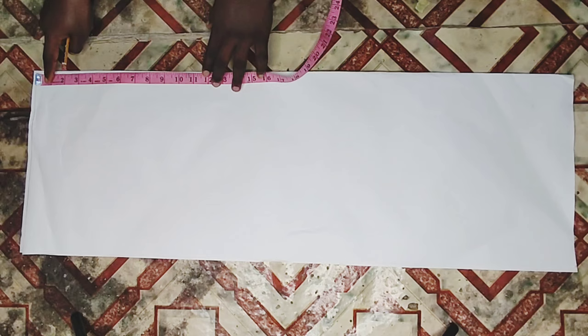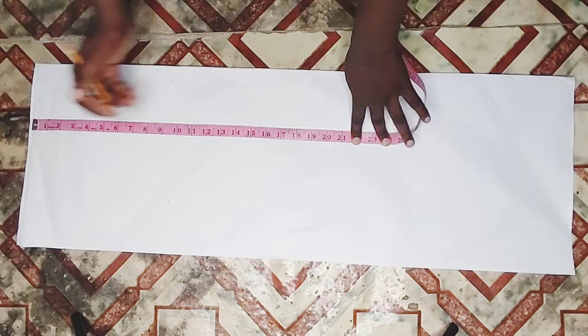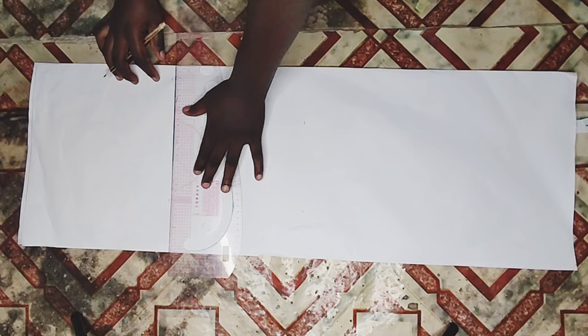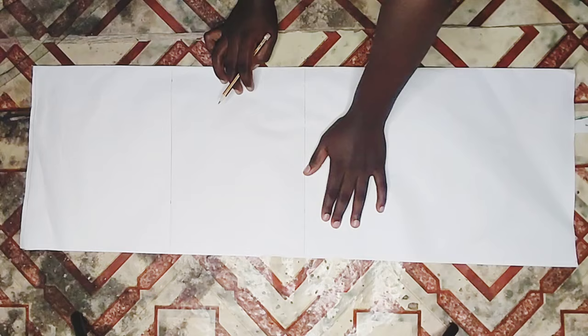First of all, I'll be marking the horizontal lines. My waist to hip is nine inches, so I'll add half an inch for joining at the waist. My waist to knee length is 18 inches - I'll also add half an inch there. My full length is 46 inches, but what I have here is not enough, so I'll mark it on my fabric and add the extra length. I'm going to connect all the lines - my hip line, knee length line, and full length - into a straight line.